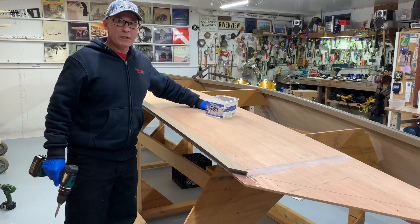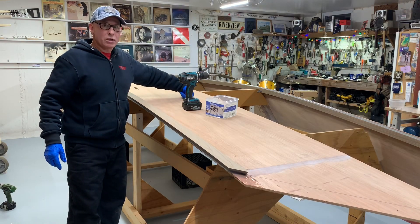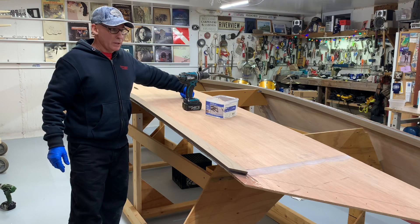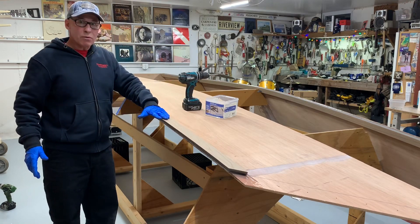This is definitely not the only way to do this. The most common way is to put the chines on the jig first, and then wrap the plywood around that. This is a method I tried one other time — seemed to work okay.